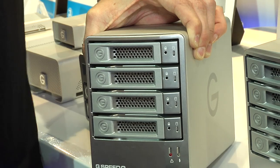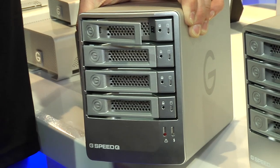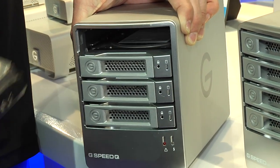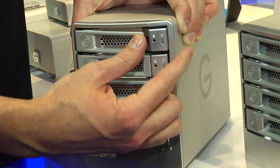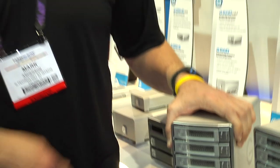The chances of a drive failure are very low. But if it does happen, all you have to do is pop this little key in and you can pull the drive out. Then you put a working drive back in, which you would get through our warranty support. Close it up while it's running, and over the course of a number of hours, depending on how much data you have, it'll automatically rebuild that protection so you have that RAID safety net.